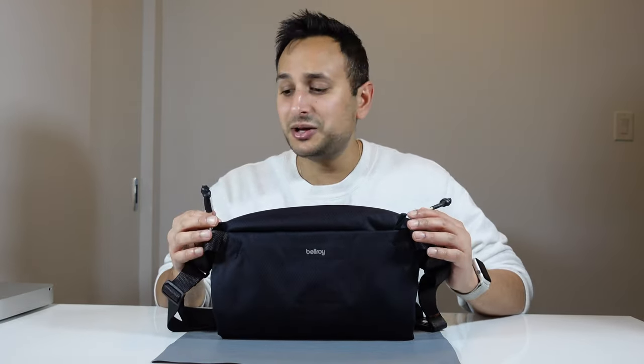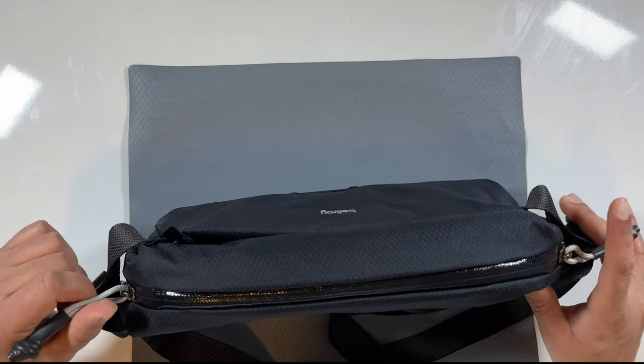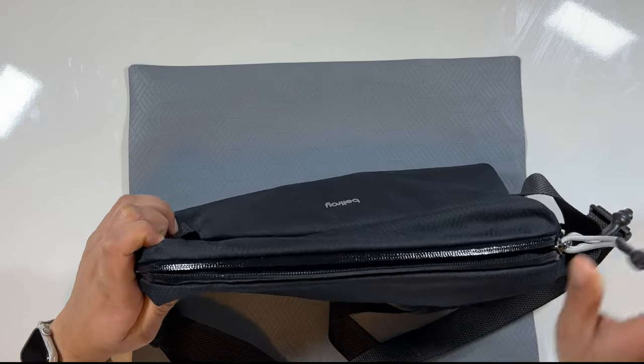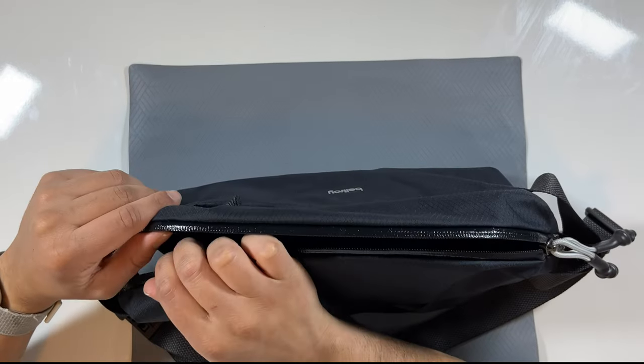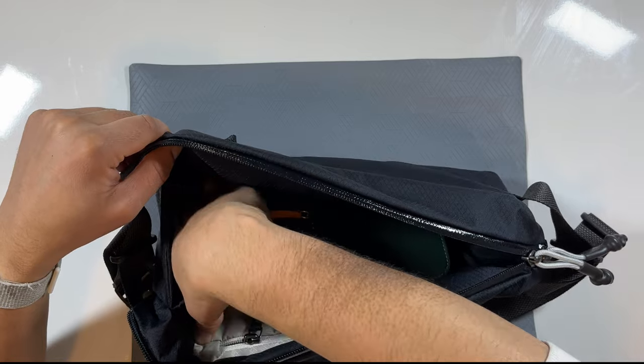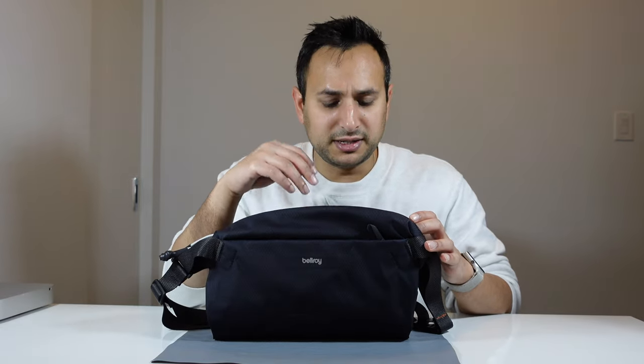Now let's look at the main compartment and this double zipper design. What it allows you to do is get a really wide opening on the side you unzip from. If you unzip from one side it opens up super wide on the side with no zippers, so you can easily access larger items. This is really great because the regular sling and the Sling Mini have a main compartment that's a little awkward to access. With this bag you can definitely put a bunch of stuff in and easily get it out.